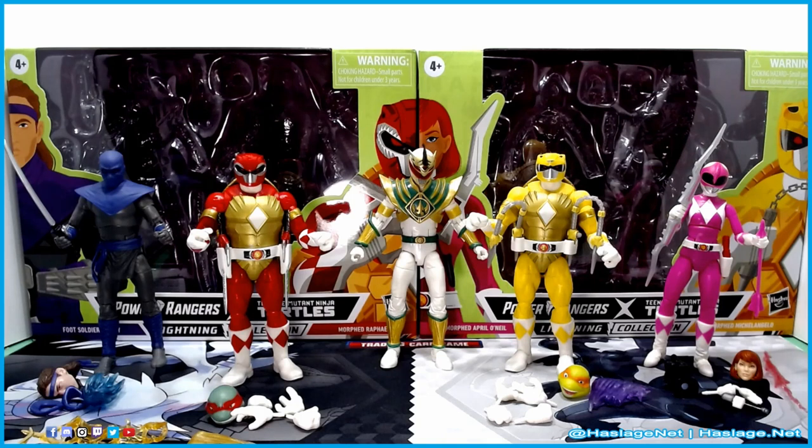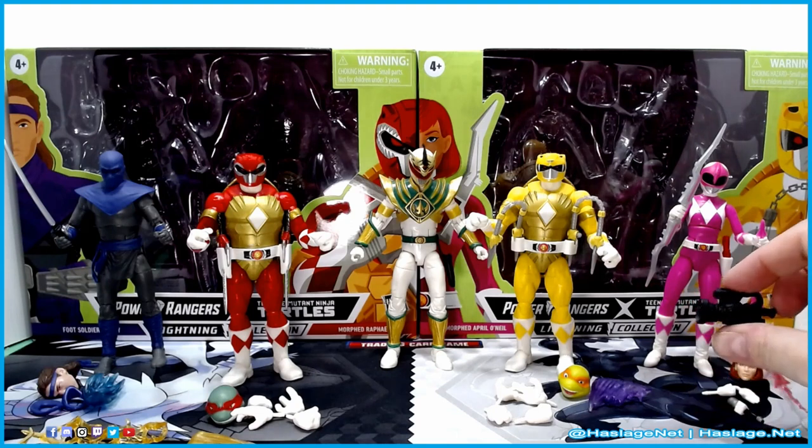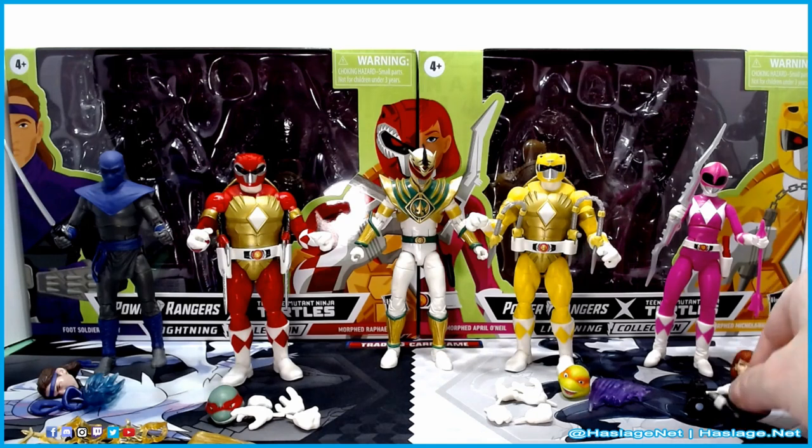Each of them comes with an assortment of accessories. I like the fact that April homages the original action figure with her microphone and camera. That is an interesting little tidbit they added in — not necessary, but it's nifty.